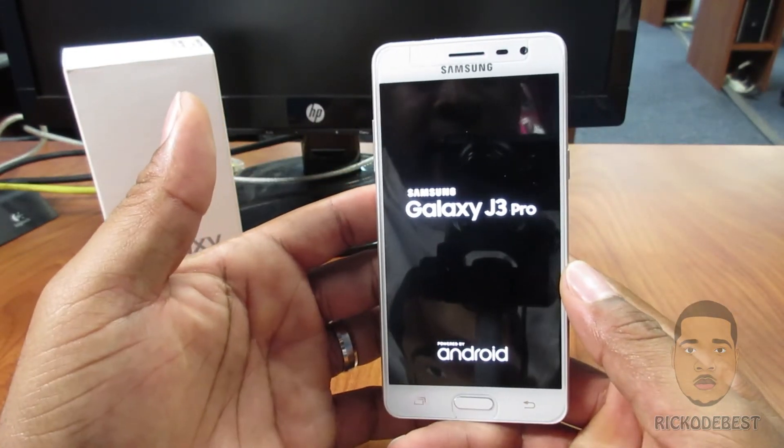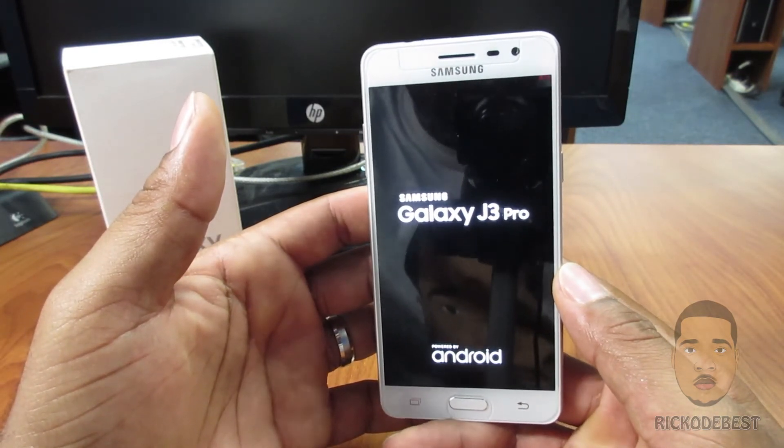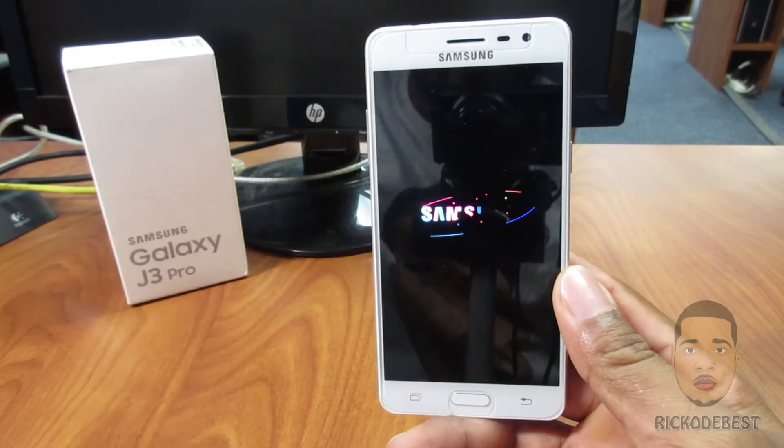So that's it guys, this is how you actually install your SIM card and micro SD card in your Samsung Galaxy J3 Pro. Thanks for watching, goodbye.